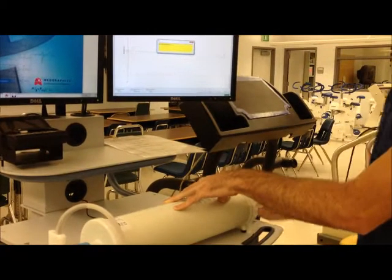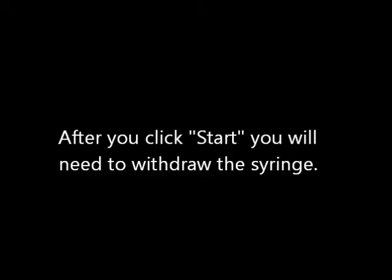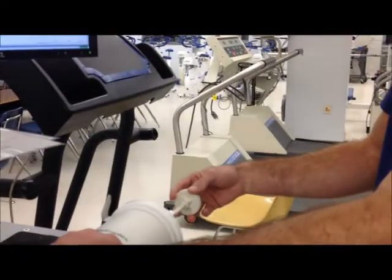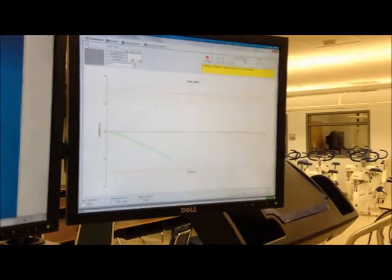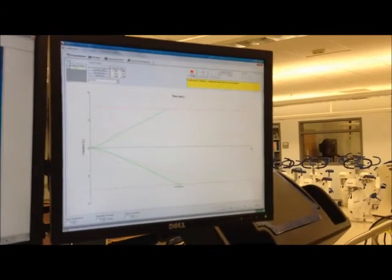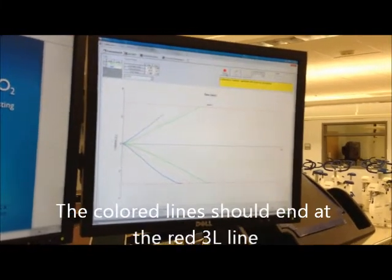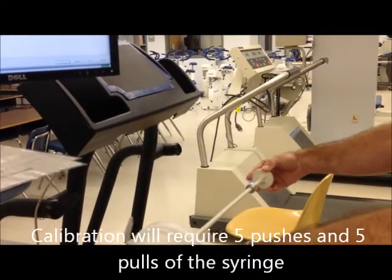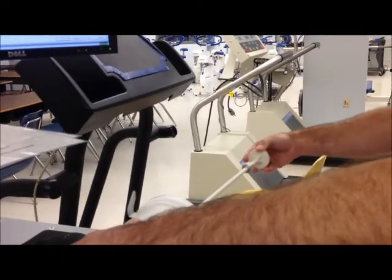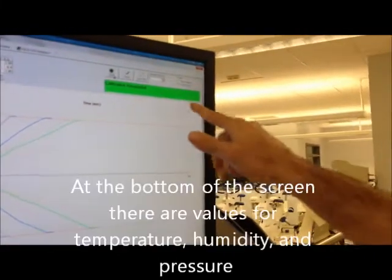To calibrate the volume, click on 'calibrate' here — that just takes a quick second. Don't ever hit the reset button. Then click start. You don't have to follow those dotted lines; they're just a guideline. A lot of times when you first turn the computer on, you will fail flow meter calibration — it's just getting used to the 3 liters of air being pushed and pulled through the flow meter. It doesn't matter if you start with the fast ones or the slow ones, as long as you do a varied rate of injections and withdrawals.